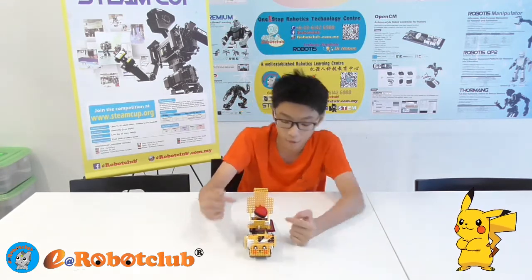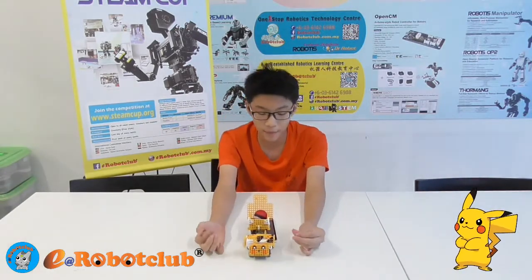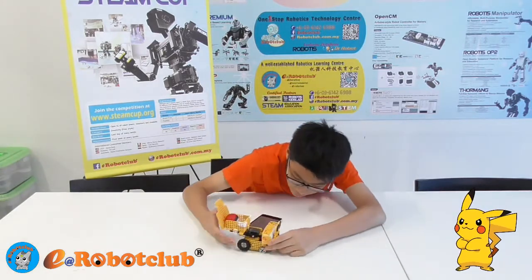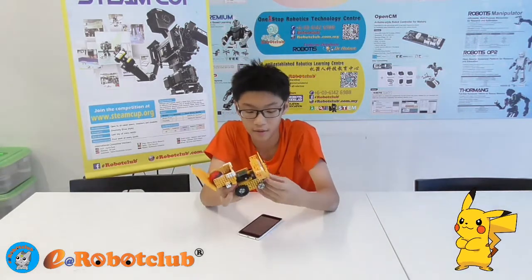This consists of one servo motor and another IR sensor connected to its tail. The end of the Pikachu is fairly easy to take out. It's ready for the wiring to be connected and it's easy to modify.